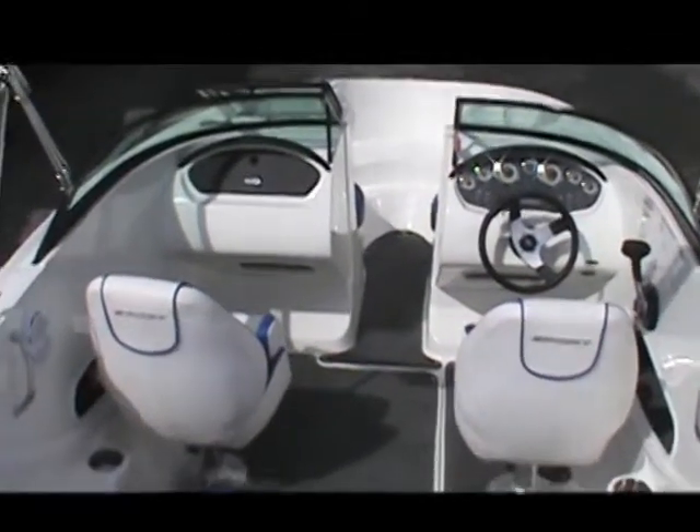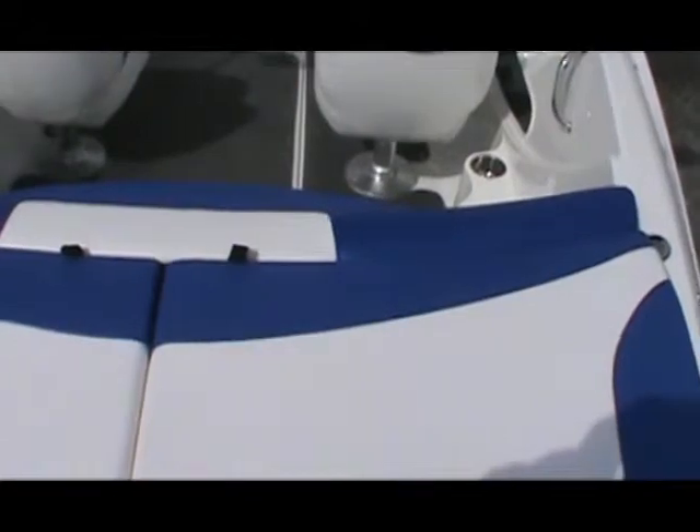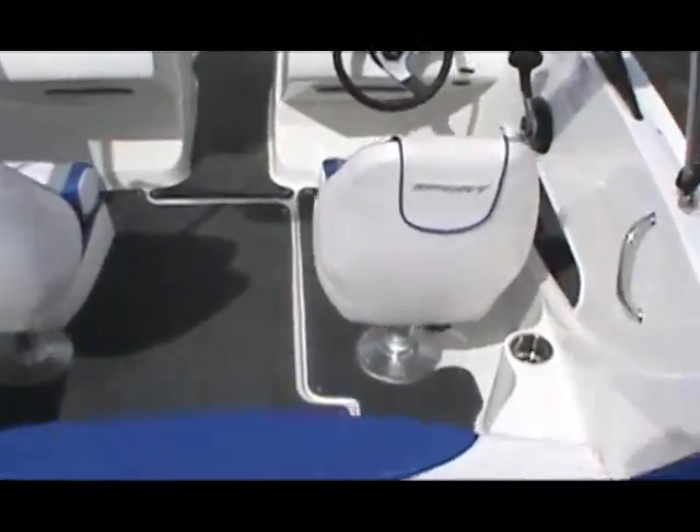Getting a look at the interior here. Two bucket seats with a full aft bench. There's a sun pad which turns into gull wing hatches to access the bilge area and the engine.